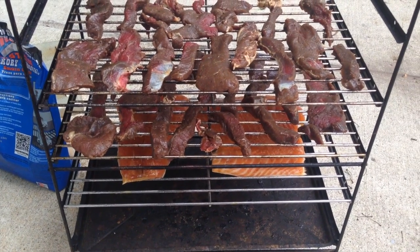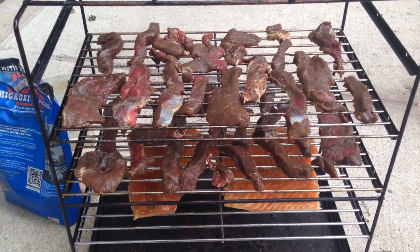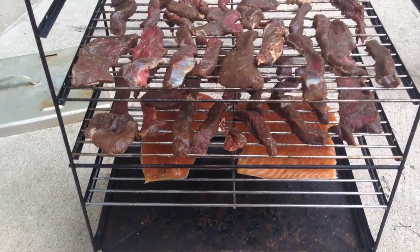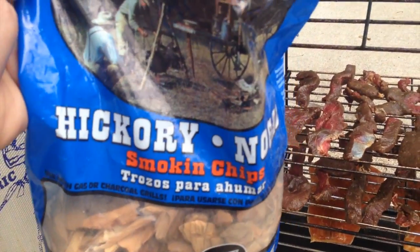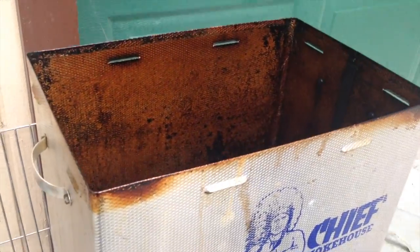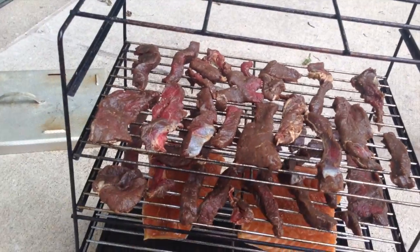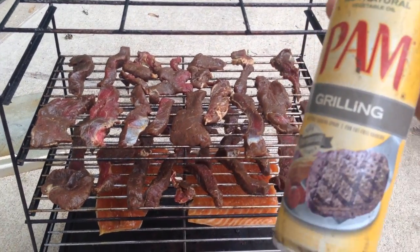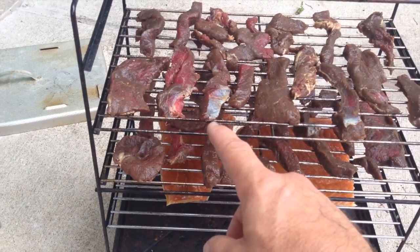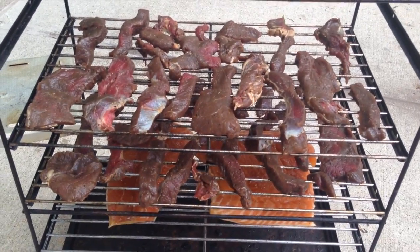I'm going to smoke probably for about three to six hours, because the fish has to be smoked longer. Now we're using hickory and the Big Chief smoker — you can see this thing has been smoked to death. I spray with some kind of oil on my racks so everything's easier.